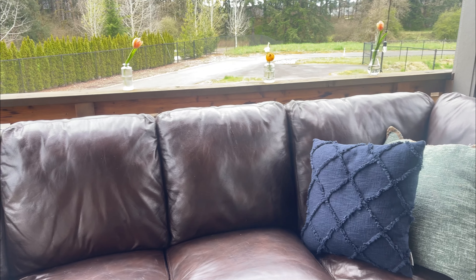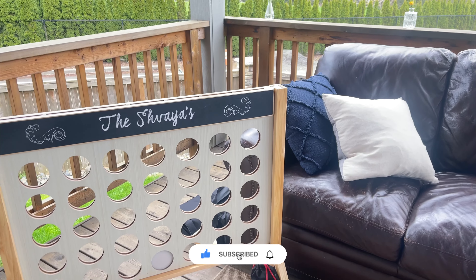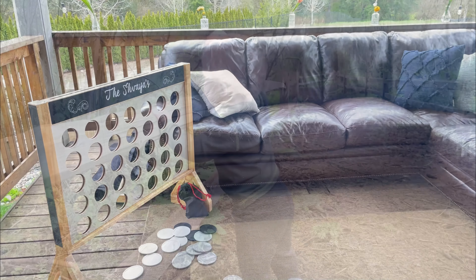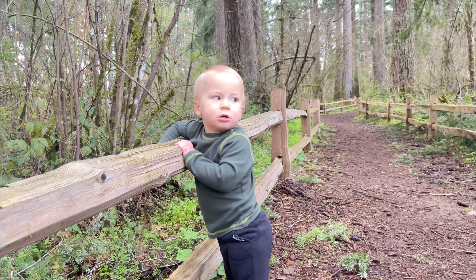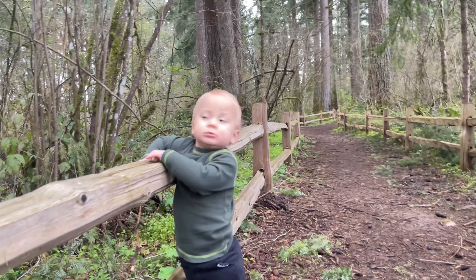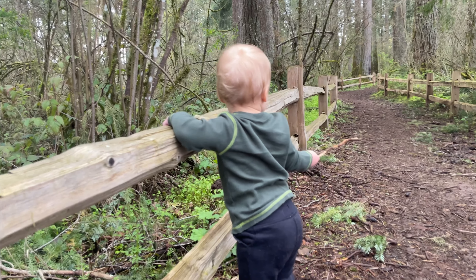Outside turned out beautiful. I actually managed to get away for a little bit and let my son explore the Pacific Northwest and the greenery. There are so many beneficial things about having your kids explore outside — the more time they spend outside, the more their creativity blooms. That is something we try to do more often than not, getting our kid outside and letting them explore.